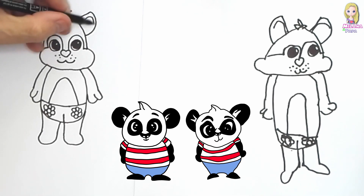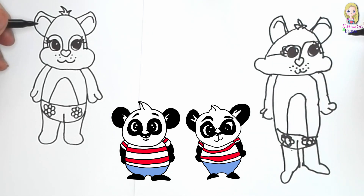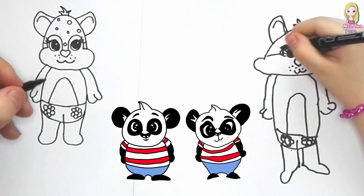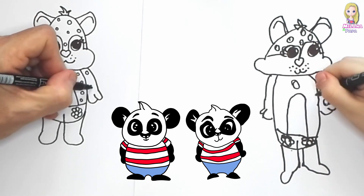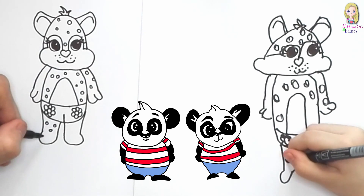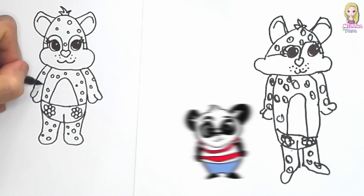Now there are some eyelashes — see, eyelashes. And now what we're gonna do is draw some spots on the body as well, and on the legs, and the arm as well.